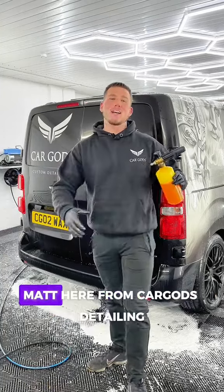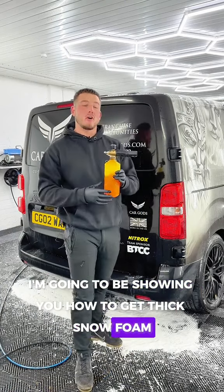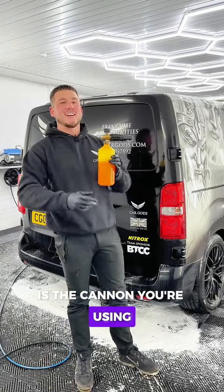What is good, Matt here from CarGards Detailing. In this video I'm going to be showing you how to get thick snow foam. The biggest factor to getting thick foam is the cannon you're using, so make sure you grab a CarGards snow foam cannon.